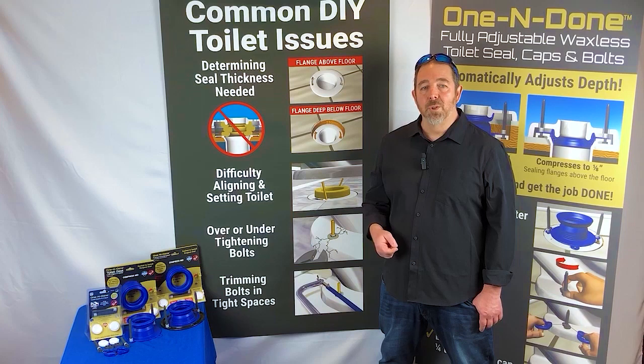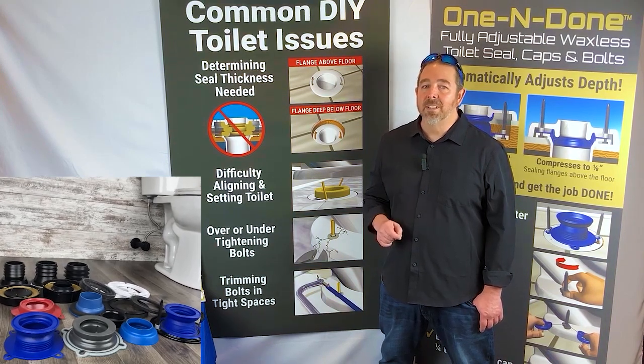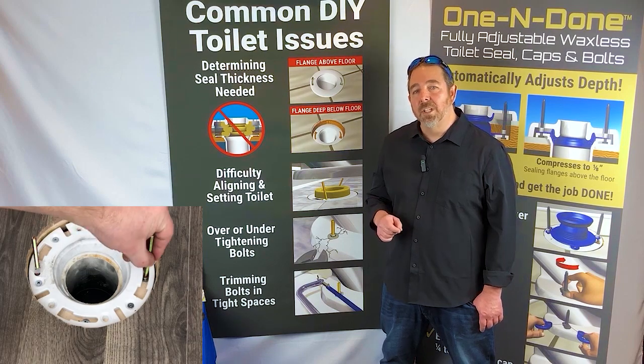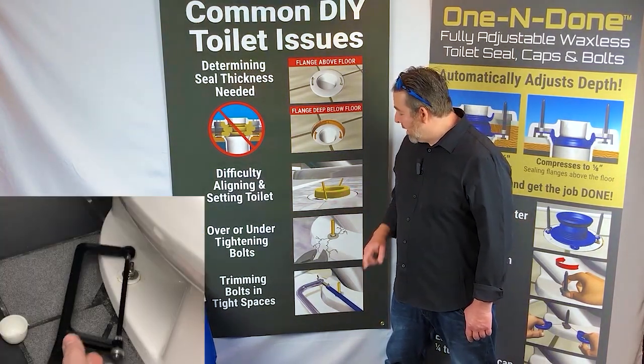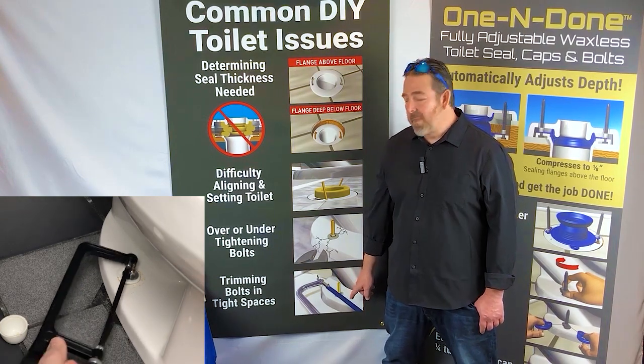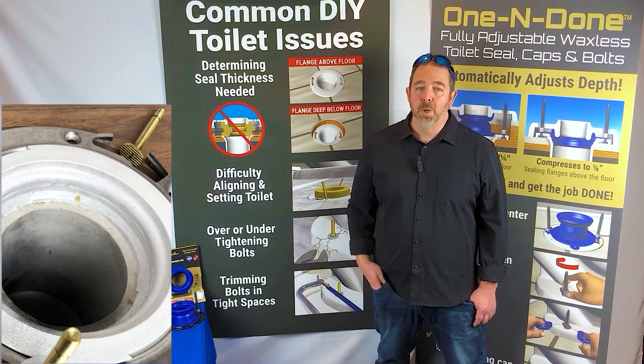Most of the time when the customer is shopping for a toilet seal, they don't know what flange type they have, so they're just guessing at what seal they need. They also run into challenges with the toilet bolts because they can be wobbly, make it hard to align the toilet, and are definitely difficult to cut. Also, if you over-tighten the bolt, it's the leading cause of toilet flange breaks.